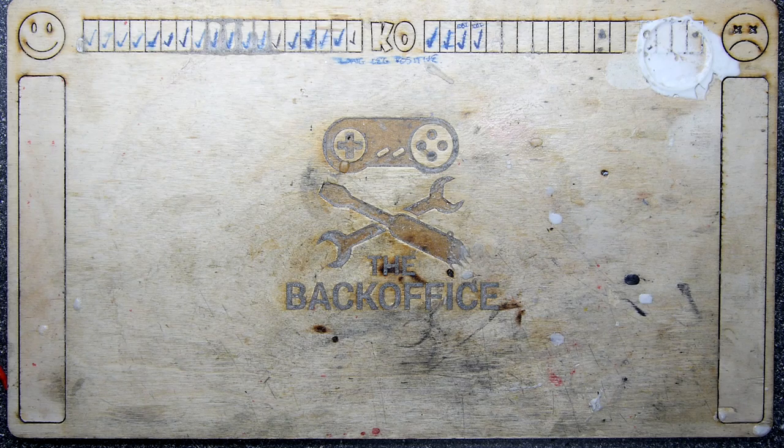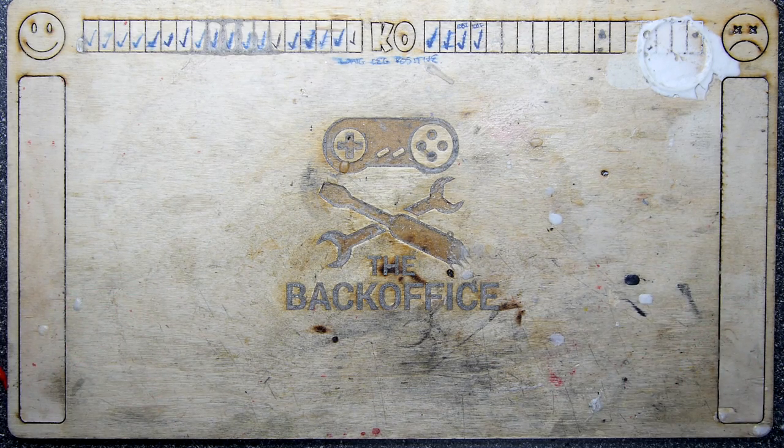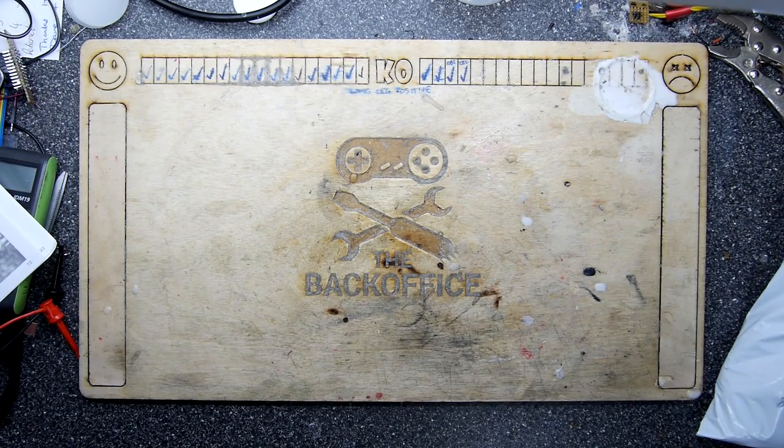Hi, I'm Andrew Armstrong and welcome to the Back Office Teardown Lab. I'm actually standing up today because I've got a lot of big boxiness here. I'm going to pop the camera out a bit as I've got to lift this heavy crate — virtually a crate.